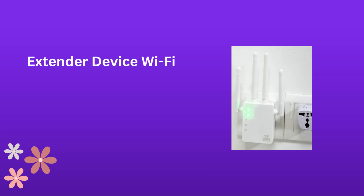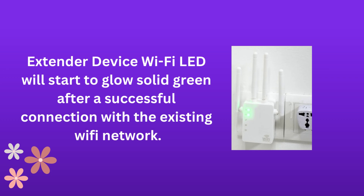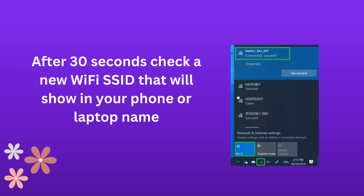The extender device Wi-Fi LED will start to glow solid green after a successful connection with the existing Wi-Fi network. After 30 seconds, check for a new Wi-Fi SSID that will show on your phone or laptop, named Netfun_XXX_extension.